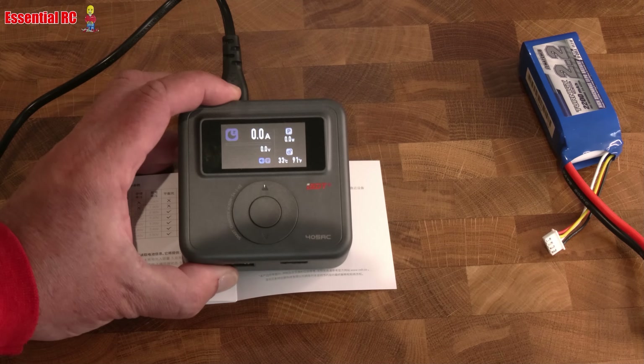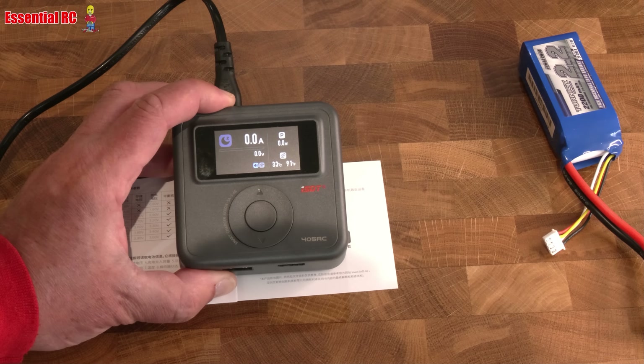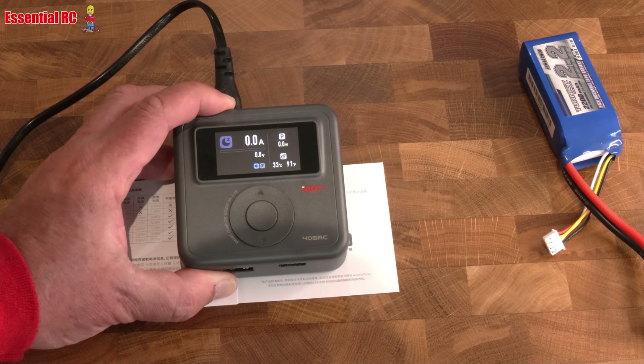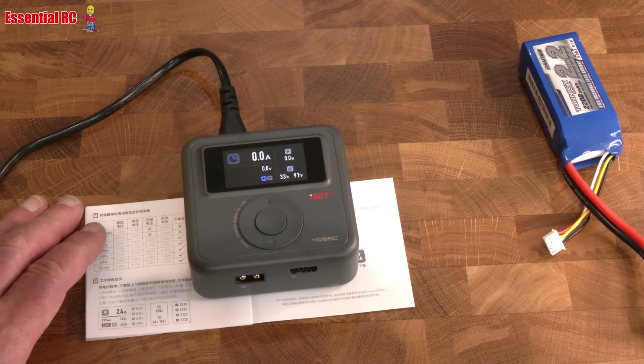That's it — this is the ISDT 405AC mains battery charger. It supports one to four cells, 60 watts, at up to 5 amps charge rate. Thanks for watching, see you next time.